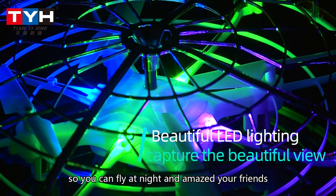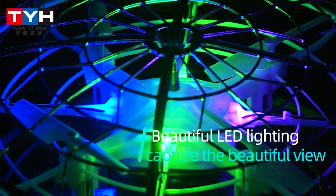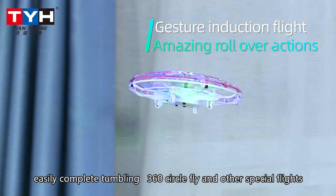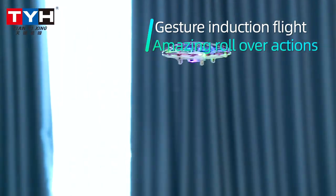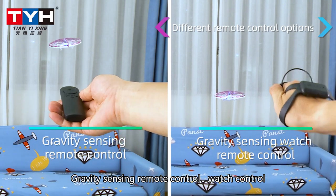At the bottom of the aircraft there are beautiful lights, so you can fly at night and amaze your friends. The innovative induction system allows it to easily complete tumbling 360-degree circle flight and other special flights.